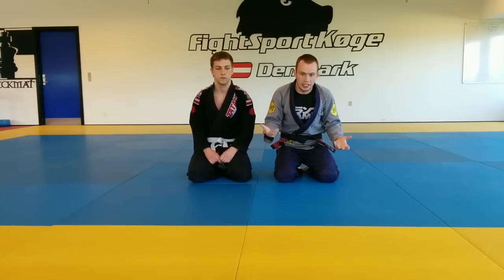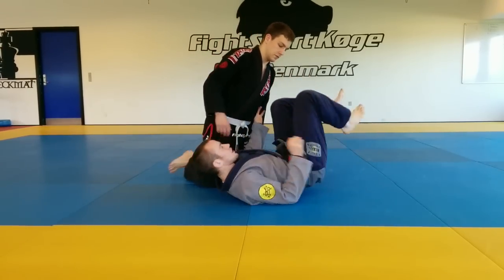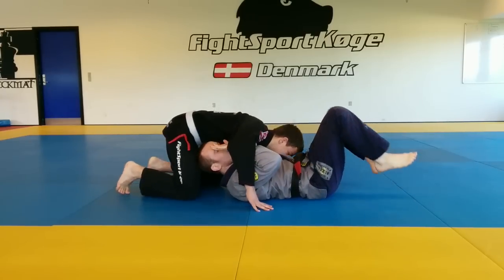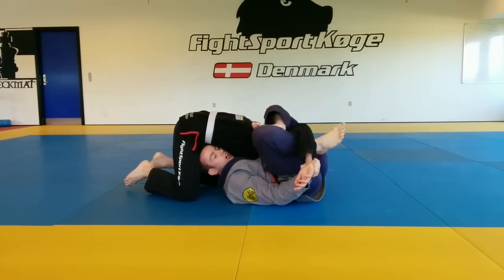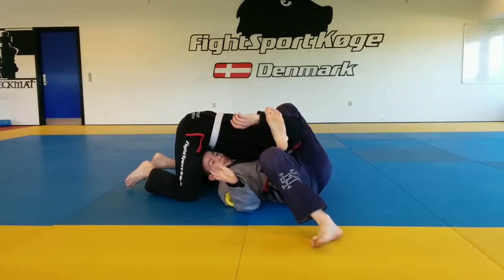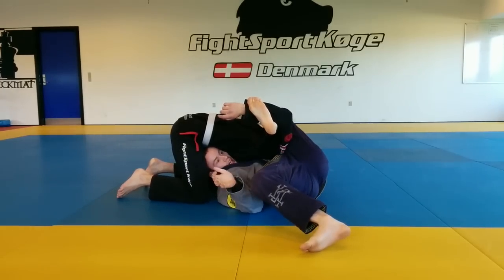So first off, I'm going to show it, and then we'll run into the mechanics of it. We're going to start underneath the side control position. I'm going to control this arm, pressure it forward as we did before, my hand is going to change, I'm going to thread through here, and then turn out and either finish or sweep with a Kimura-style lock using this arm.